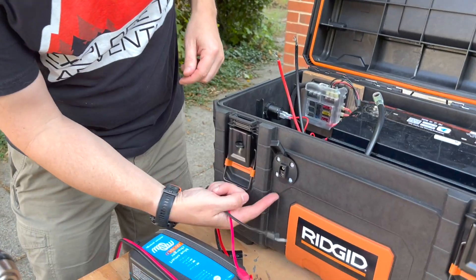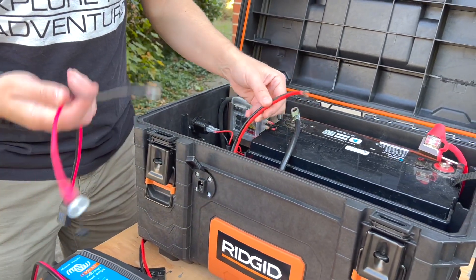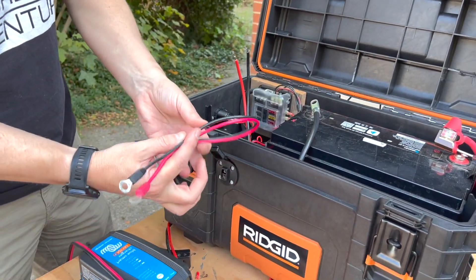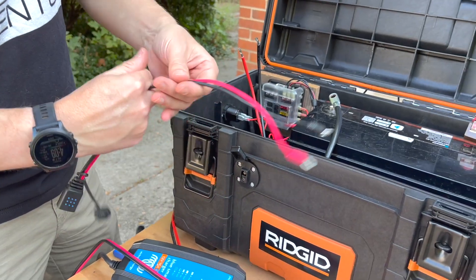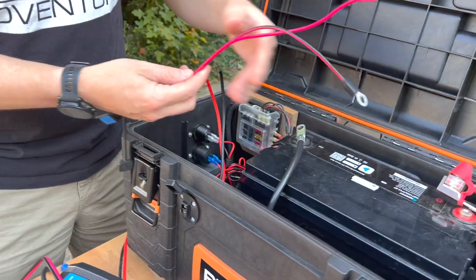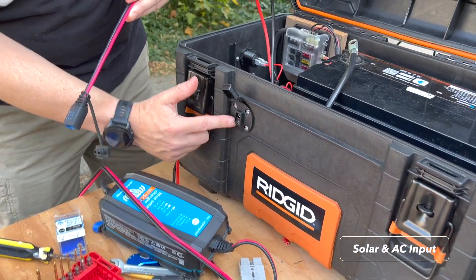Now we have this SAE connector and this one is going to go directly to the battery. We have this connector which came with our Victron smart charger — we're going to cut this off and attach it here to the battery. This is going to be our primary input for solar or for AC input.